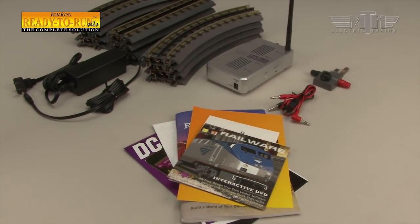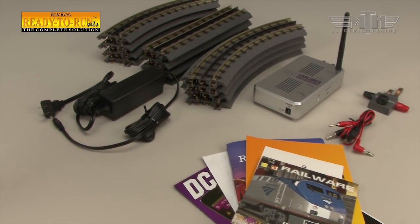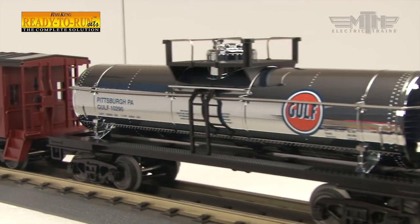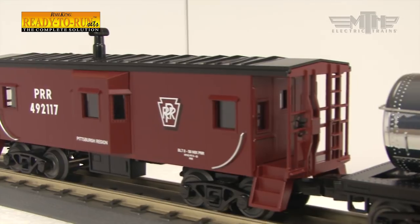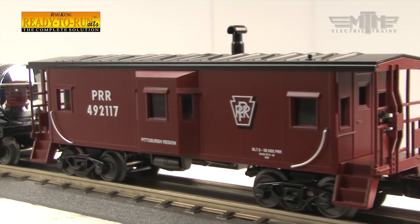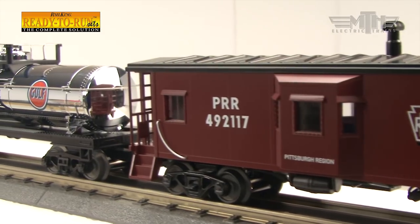This video will detail how to assemble the track, download the free app from Google Play or the Apple App Store, install and configure the app, and begin running your new train set. We've even included a DVD with track planning software for those who want to immediately begin expanding their set.